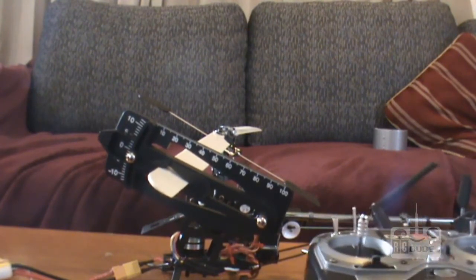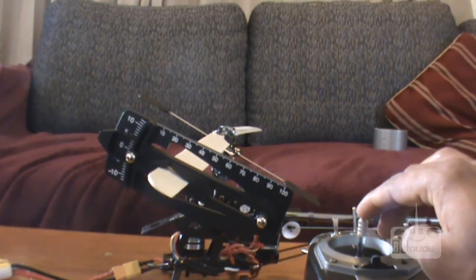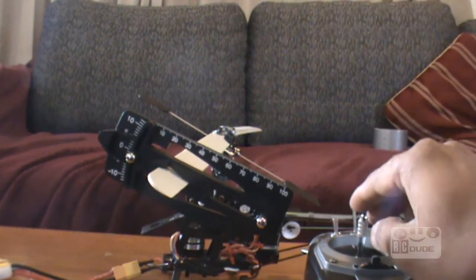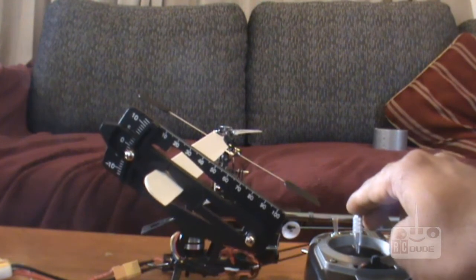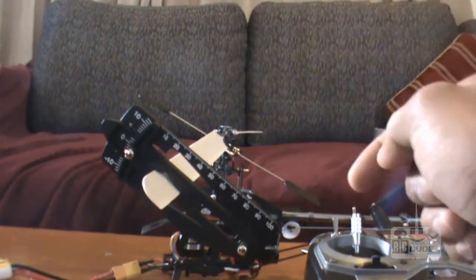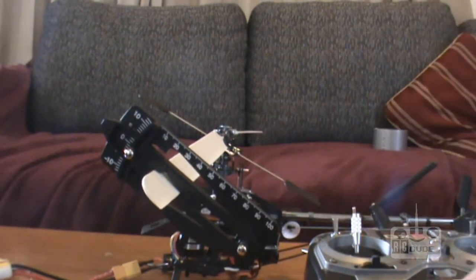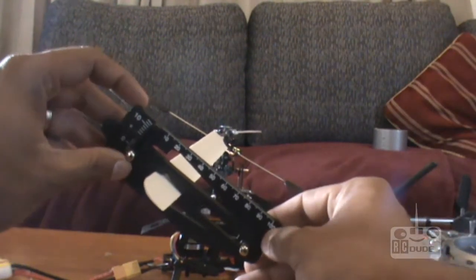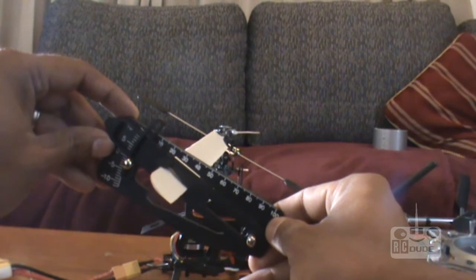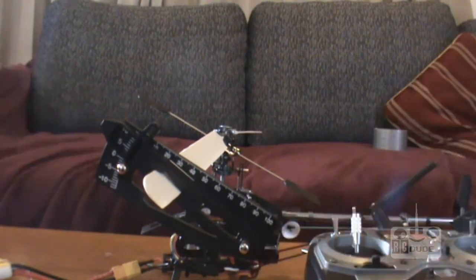Now we can push our throttle up. You can push your throttle up and see how much pitch you are having. Always remember that's your lineup — you will see it change. You can see that's up now. You want to find exactly how much pitch we have, so what you do — with this tool you line up again.